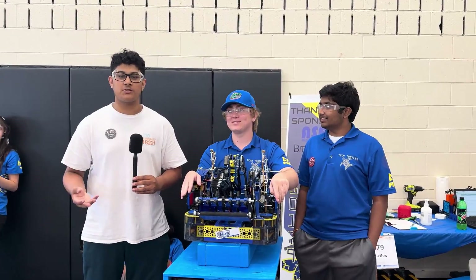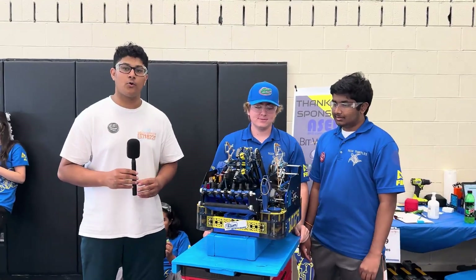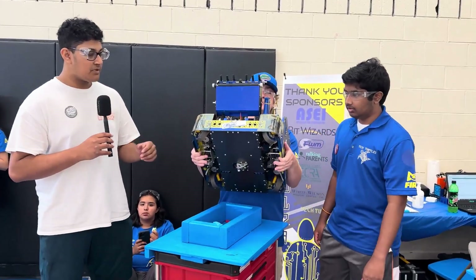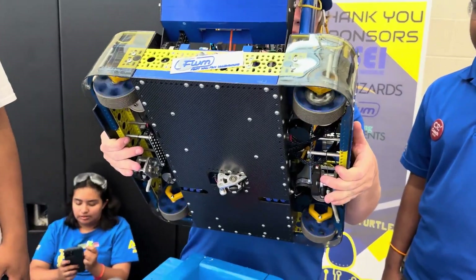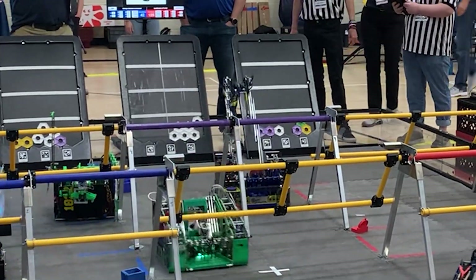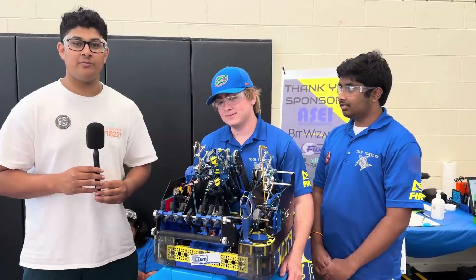Hello everyone, I'm Yashas from First Updates Now, and with me today is Team 10179 Tech Turtles from Florida at the Chicago Robotics Invitational Event. Today they have a very unique robot with a swerve drive, a scissor lift climb, an active intake, and a very unique over-center linkage claw for the pixels. Learn more about this team and their unique robot with me on Behind the Bot.